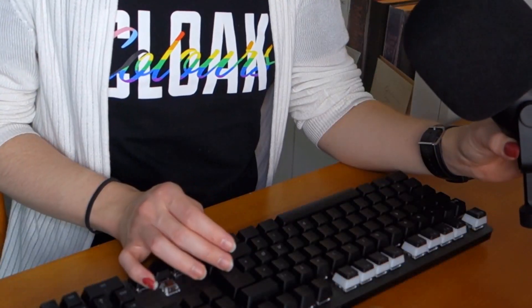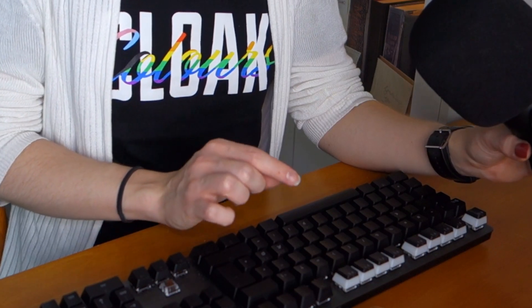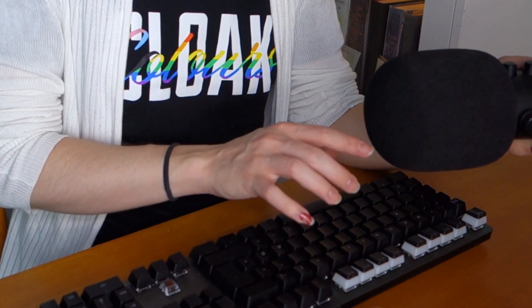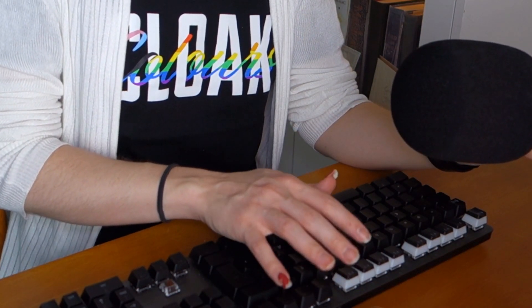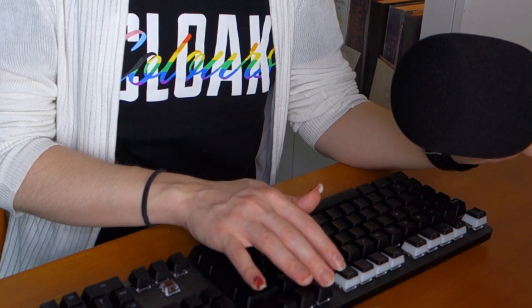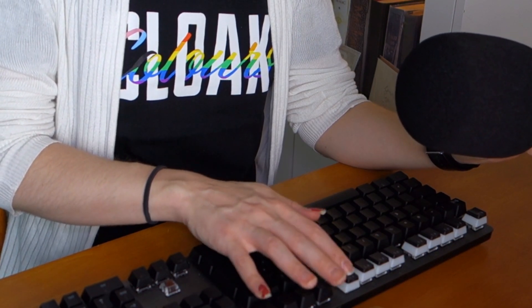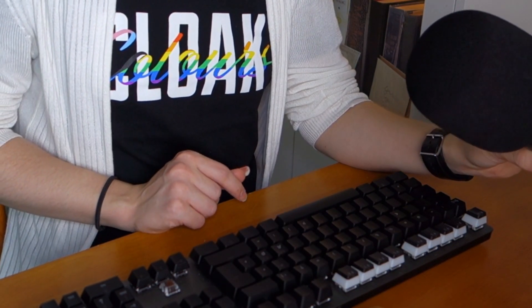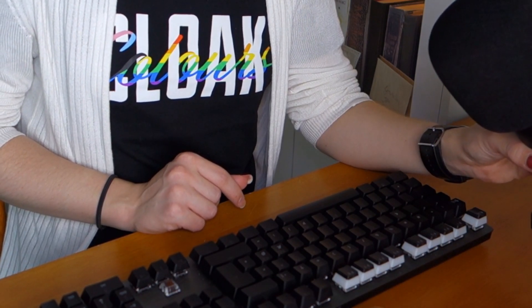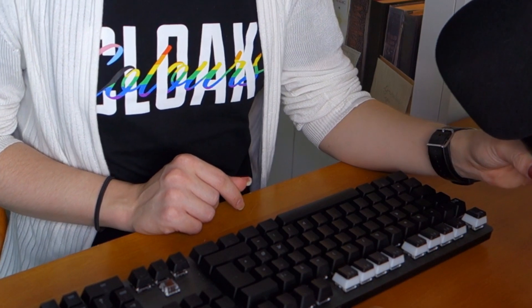Here's another sound test of one thick o-ring compared to a thick and a thin o-ring. It actually seems like a thick and thin would be the best combination for this keyboard and keycap set.